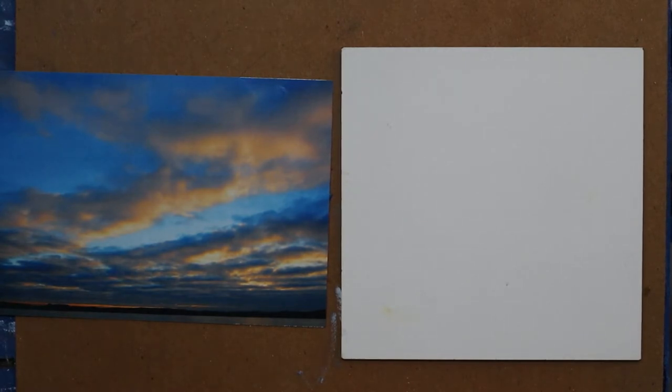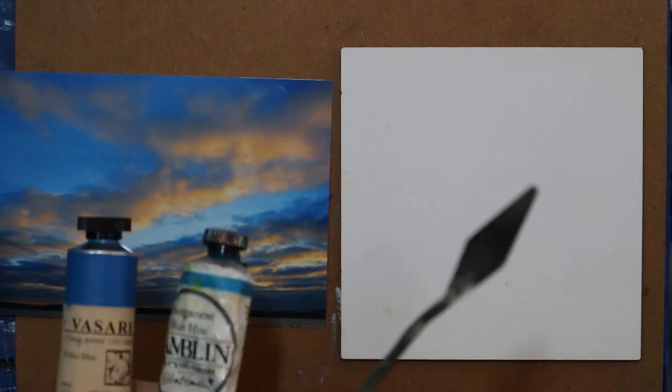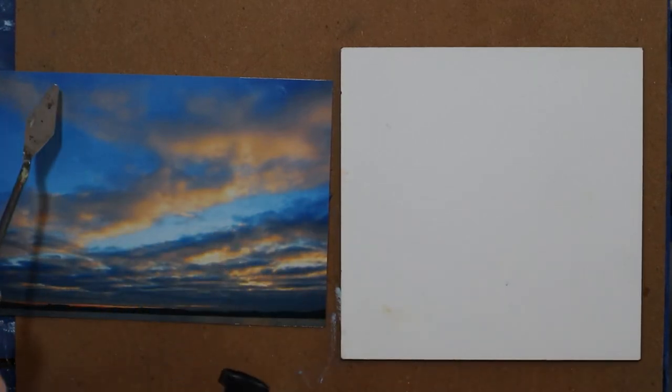I added a little more and I was liking what I see. But when I got further up, it needed an additional color. What I ended up doing is taking a little bit of this video blue and adding it to the manganese blue hue with white, and it got to be about that color.